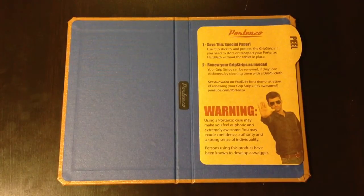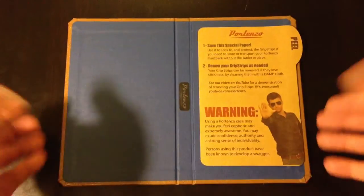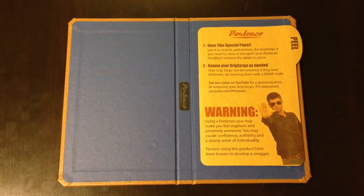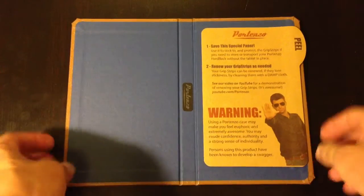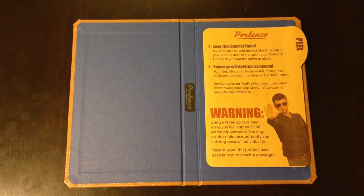The case is a lightweight, slim design, so it's almost like just a cover — like a book cover for your Nexus 7. Now Portenzo makes another case for the Nexus 7 called the bookcase, which has a maple frame around the case. We've also reviewed that one, so you can go ahead and take a look at that review — I'll put a link on this video for that.